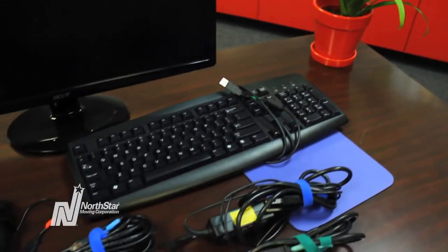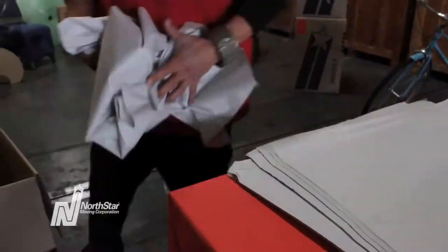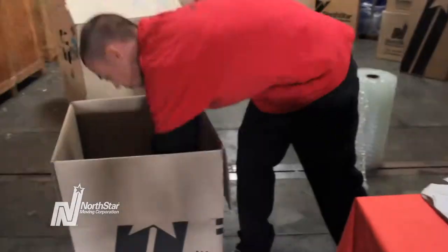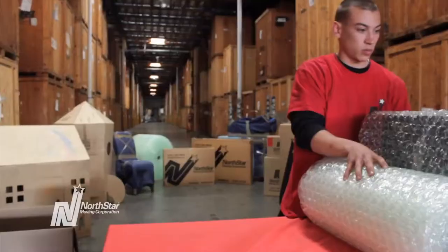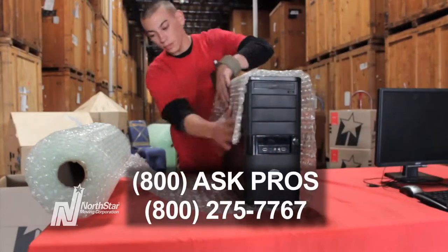When you have completely wrapped and secured the necessary computer cords, it's time to pack up your computer in one of our specially designed dish packs. To learn how to properly pack your computer, watch our video on computer packing tips. Don't want to pack yourself? Get us to pack for you. Our number is at the bottom.